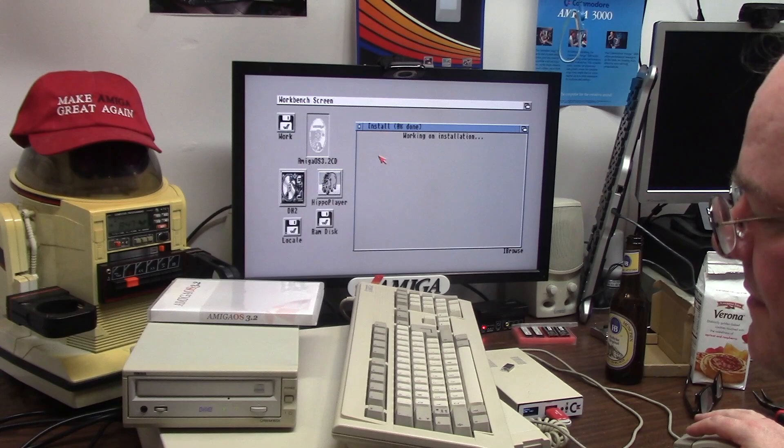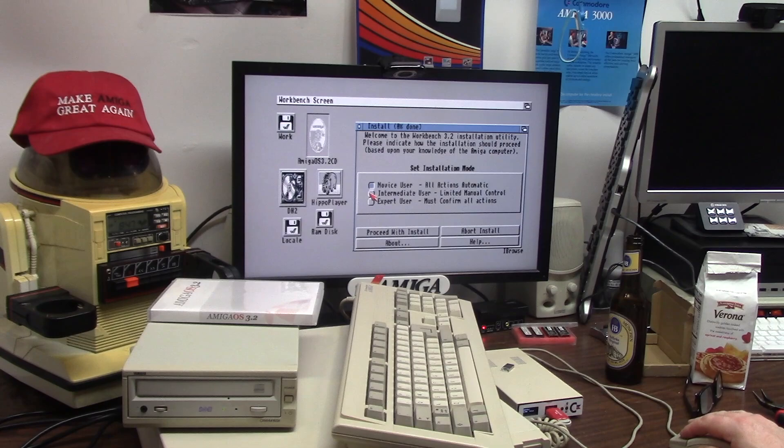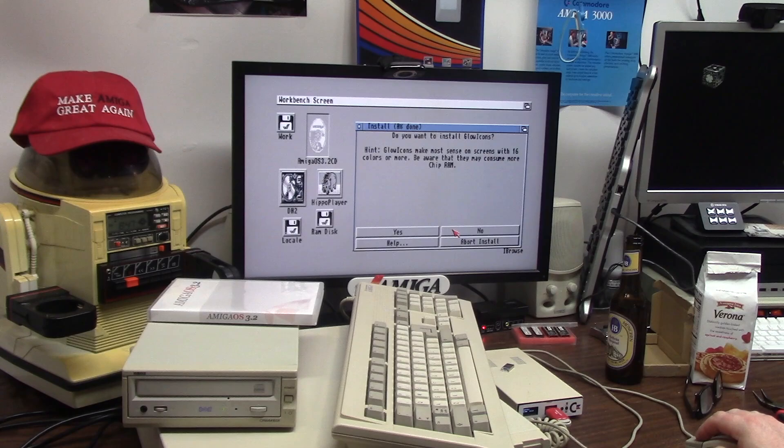Now we can install from here. CD-ROM life will make this easier with all these CDs. We proceed with install 3.2 just like we always do — intermediate, real work partition, English like Jesus spoke, no printers, no glow icons.